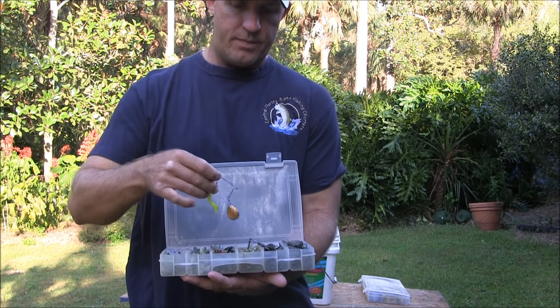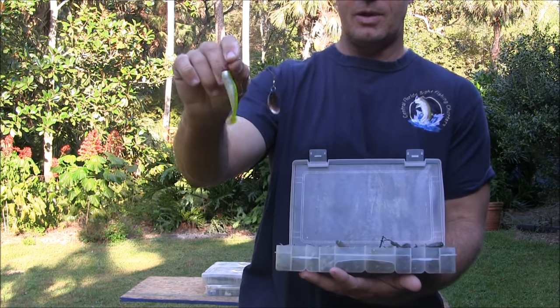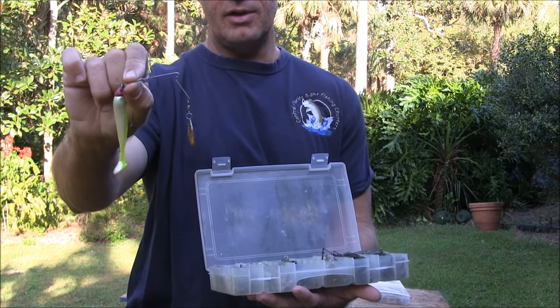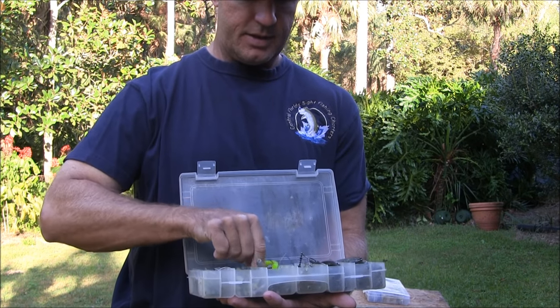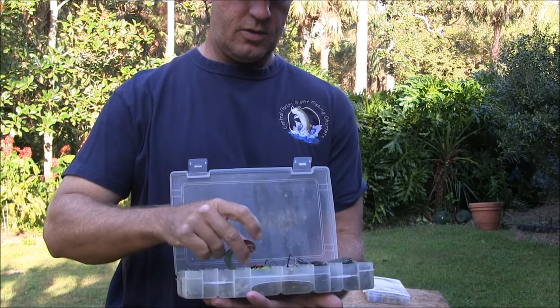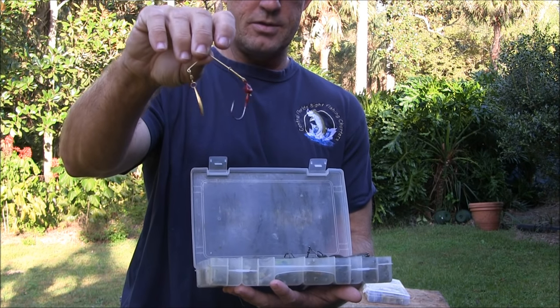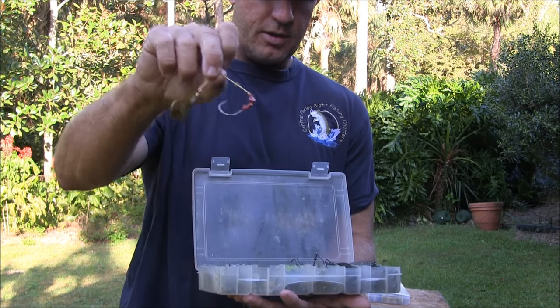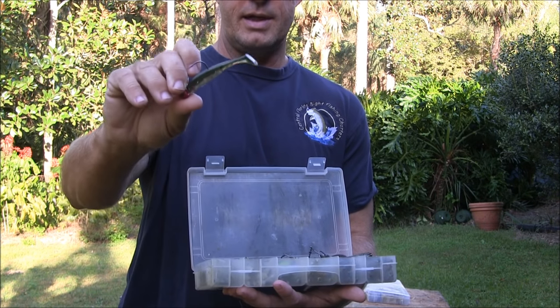Also in this box I have a couple of spinner baits. I find these come in handy if you need to cover a lot of water, especially if the water is dirty. This one has a copper blade, here's another with a gold blade, and they have a jig head on them. They're similar to ones you'd use for bass, but instead of a skirt we generally put a soft plastic 3-inch tail on them.